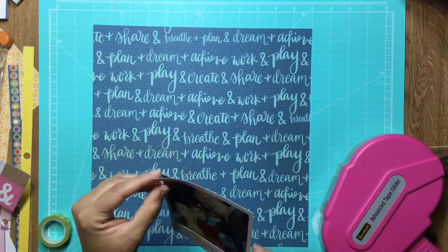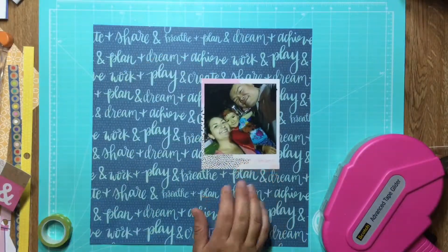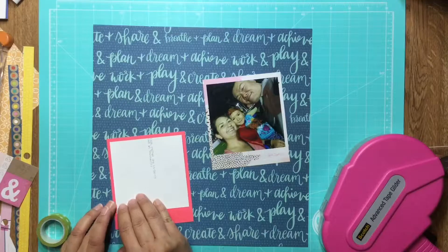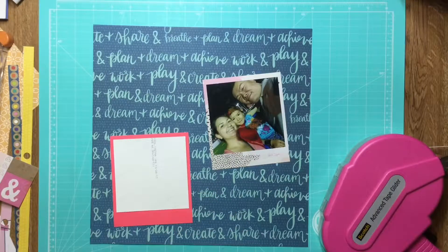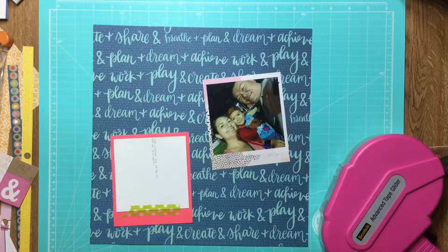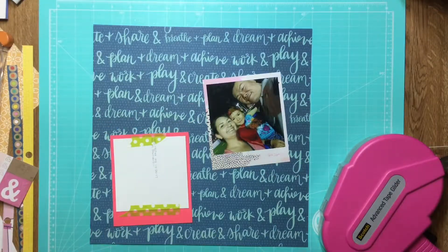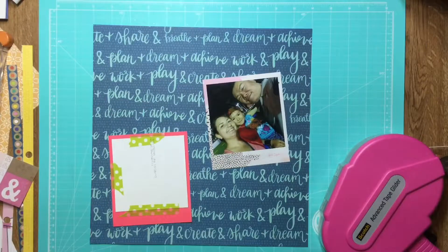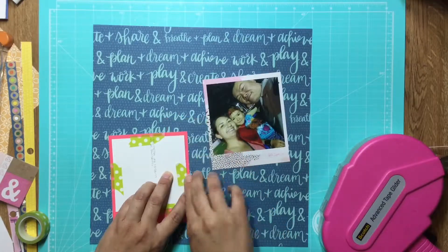I have another photo of my daughter in costume and that one I also made a Polaroid frame with some glittery paper. The other one is from the DCWV glitter six by six stack, and I love that hot pink glitter — it's one of my favorite colors.